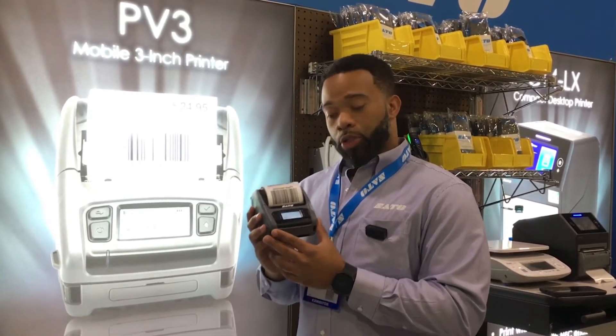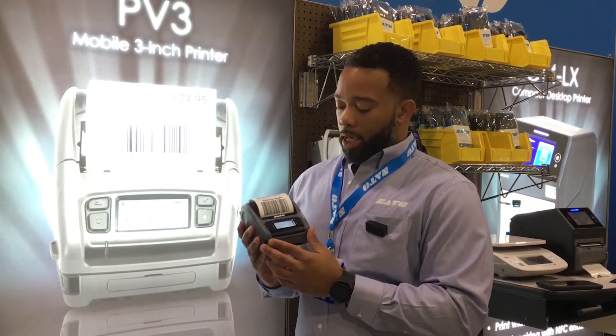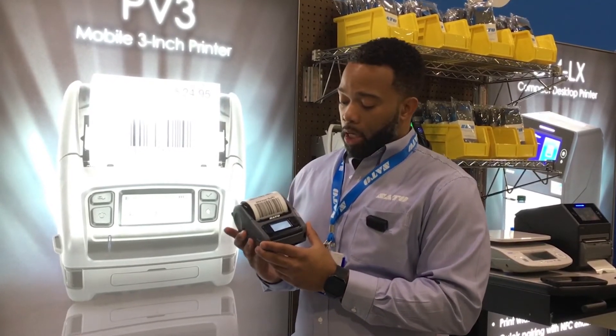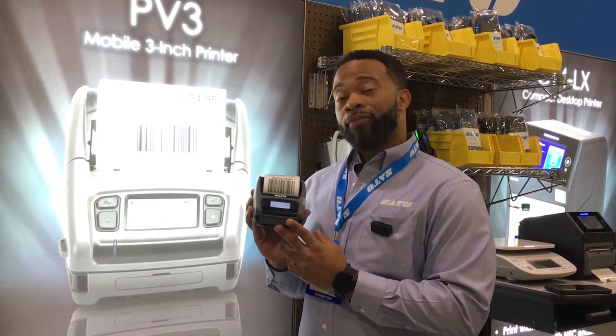The default connection on this unit is Bluetooth and USB, but wireless is an option. It has an IP rating of 54. It comes with a built-in dispenser and a max OD of 2.6 inches. This unit is also Android and iOS compatible and has a 7-foot drop test.